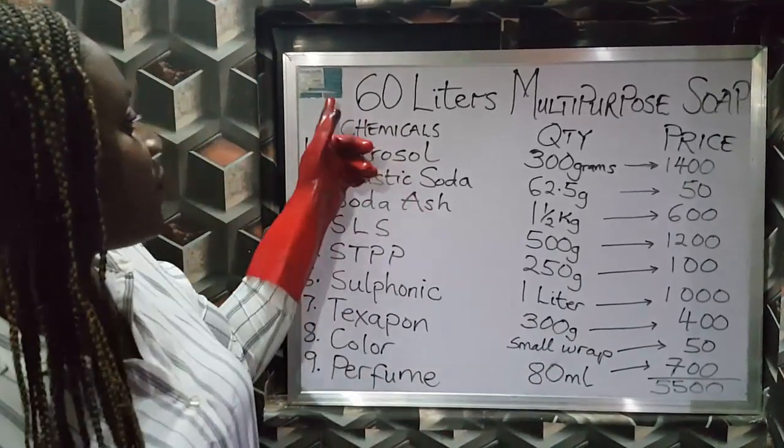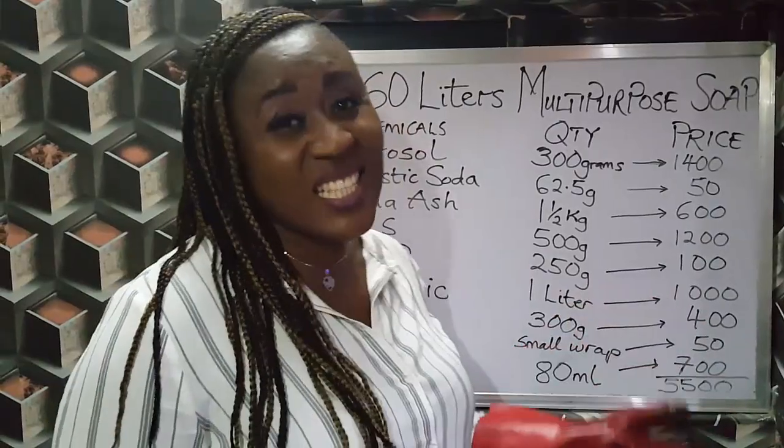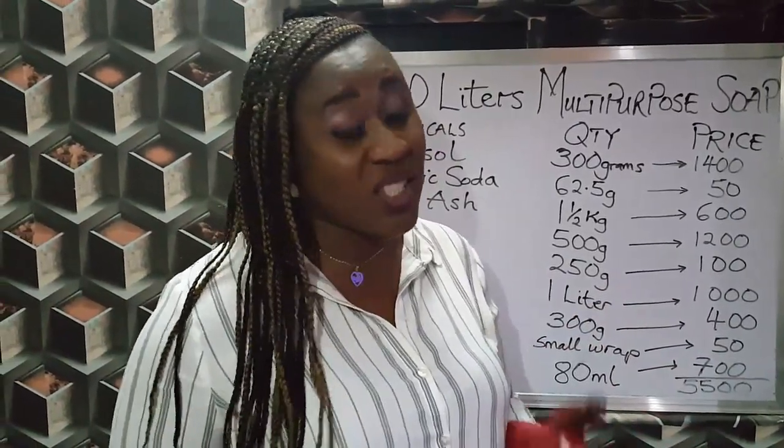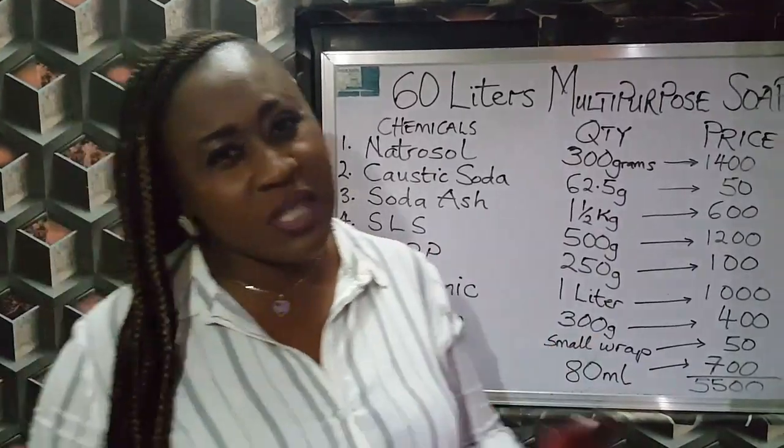Now the sum total of the price of what we're using today is 5,500 Naira. If you do the math, you'll see that for 60 liters of production that is 5,500. For every 10 liters, you're using less than 1,000 Naira to actually produce your multipurpose liquid soap, which is the cost-effectiveness I was telling you about.